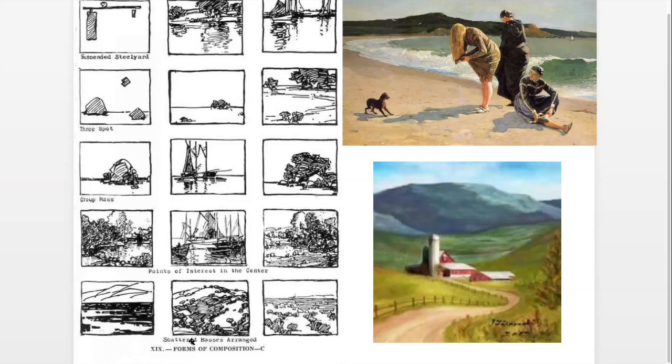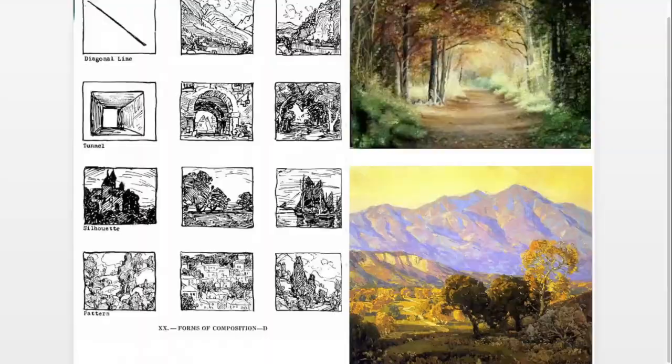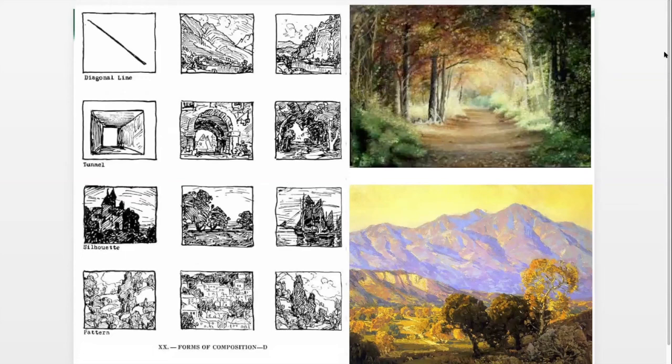Teresa mentions her first painting in class was a hayfield — and she varied the sizes of the bales, made some smaller, some less distinct, less contrast in them. Exactly — you want to think variety, you want to think movement, you don't want everything to be the same. It's just monotonous otherwise.